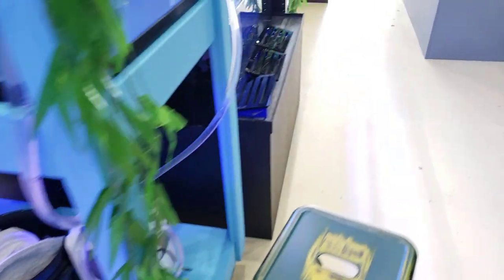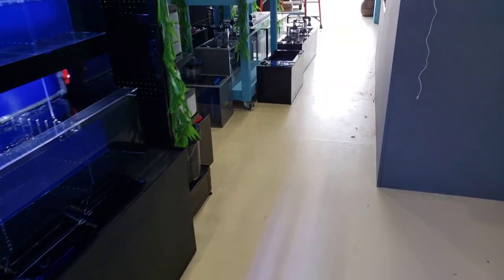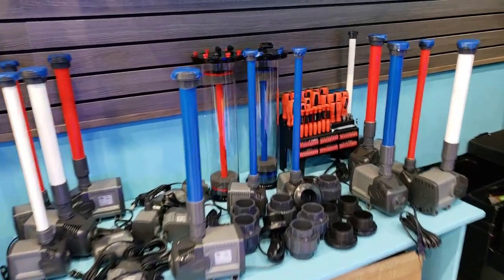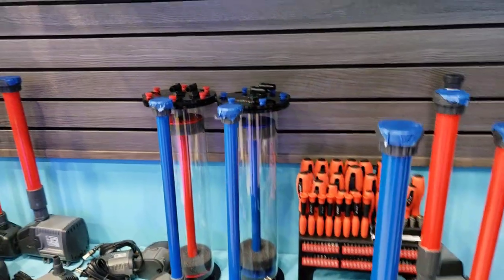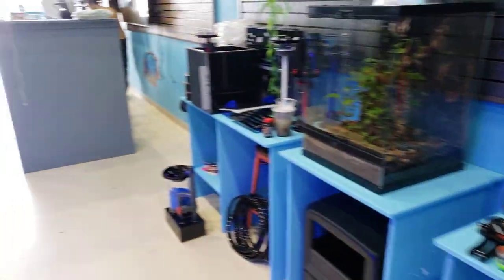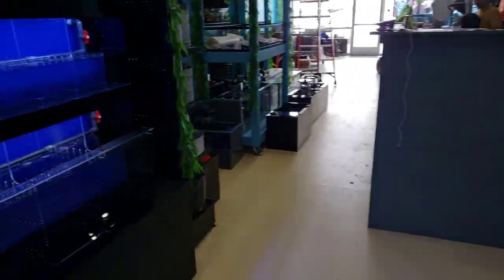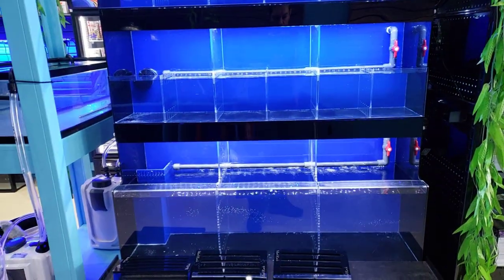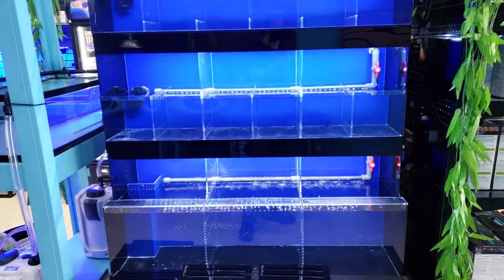We don't have our overflow boxes yet for the new sumps and all that stuff, so we're still working on that. But that's your update — thanks for watching. We are going to do the Red Sea unboxing next, so you guys can stay tuned for that. I just wanted to share this as our Monday update and let you know what you can look forward to hopefully this week.